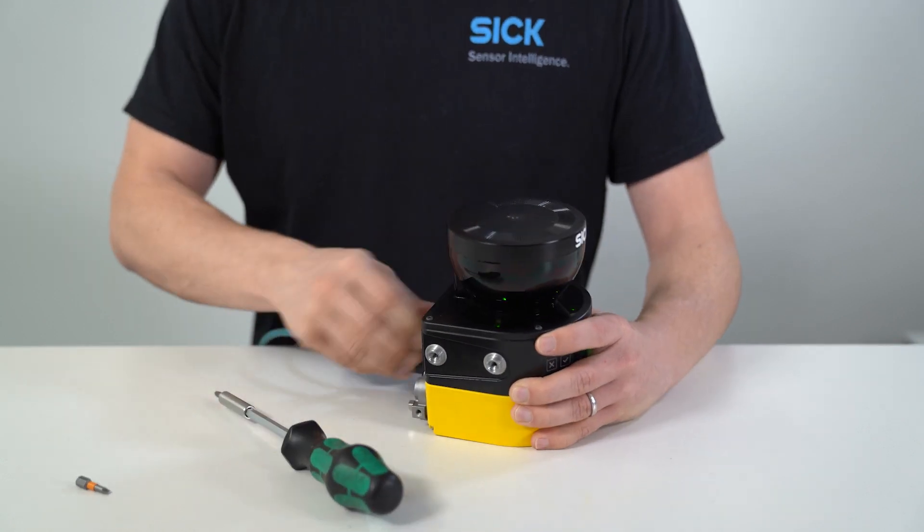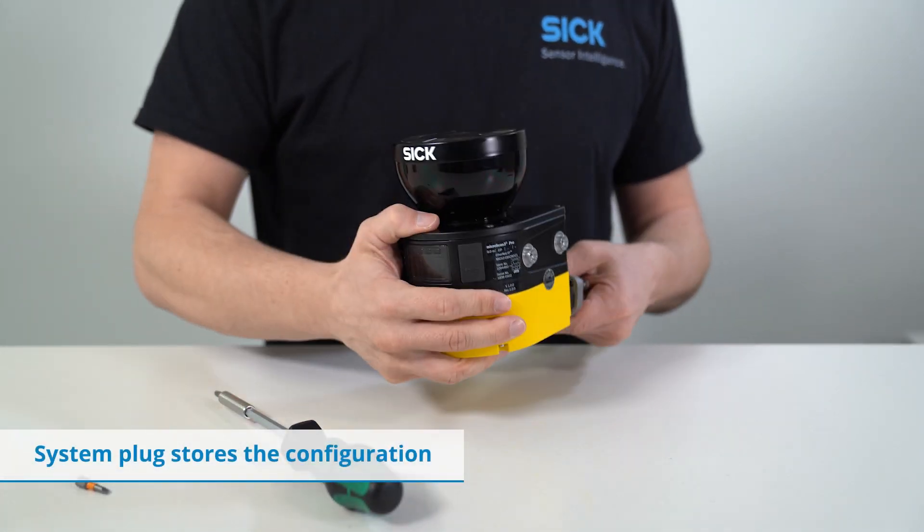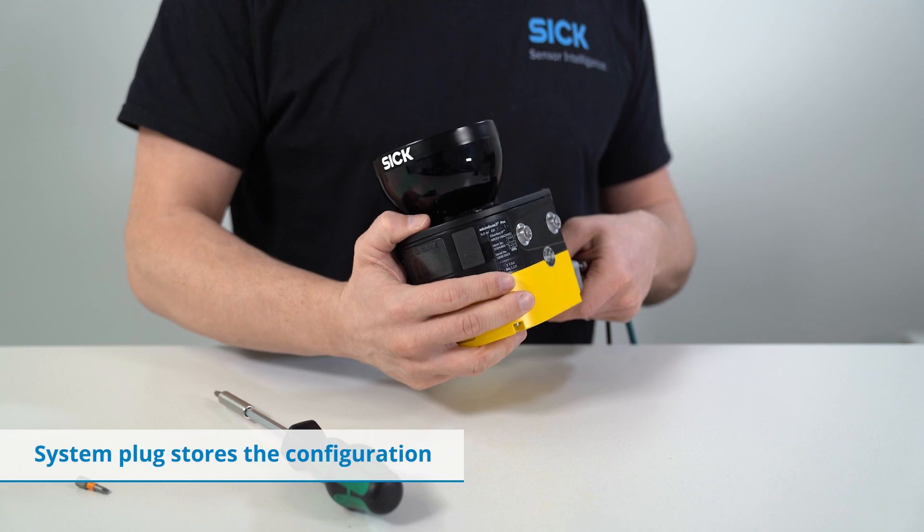Note that the configuration is stored on the system plug, so that in case of a device exchange, the cables can stay connected and the system plug stays in the application.